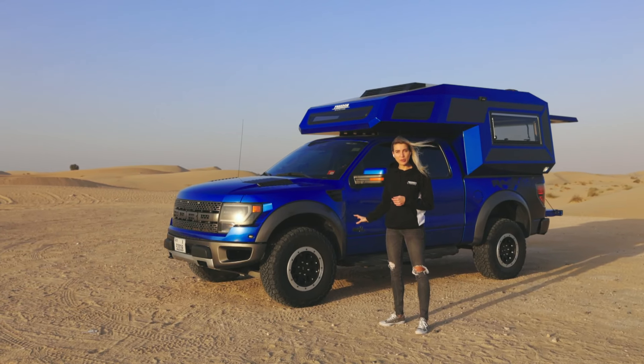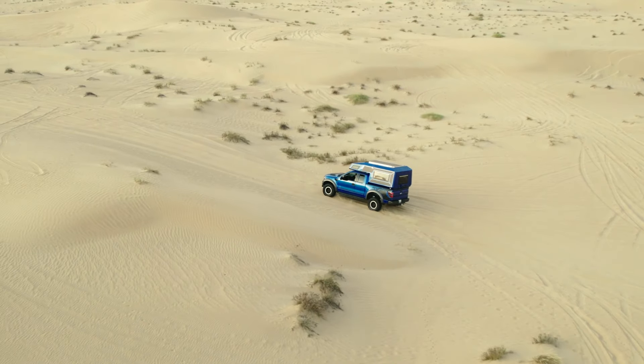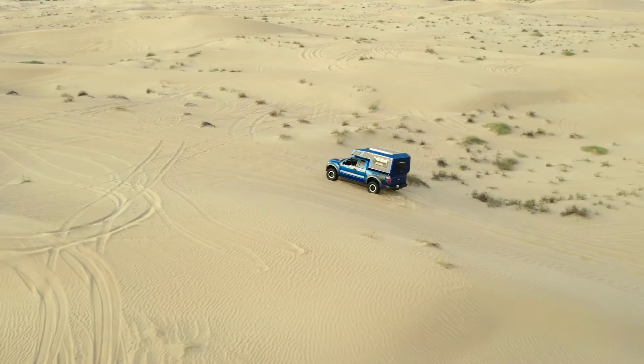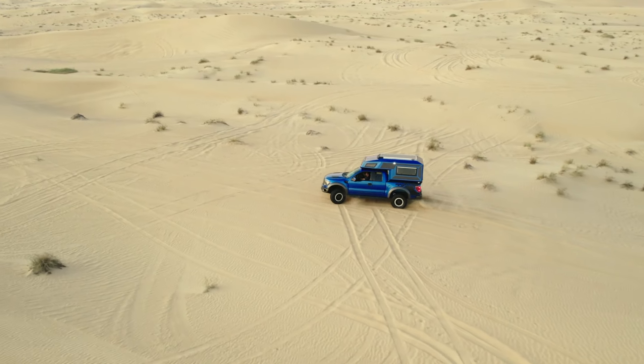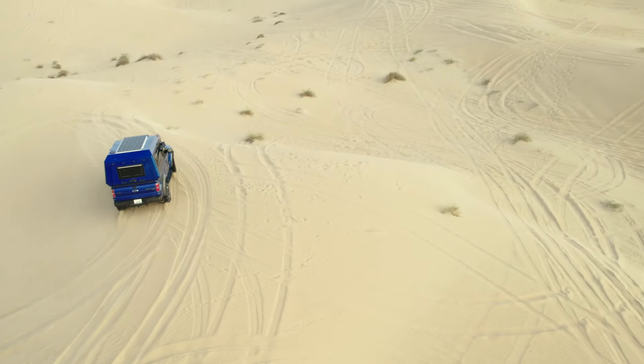This one we have built on a Ford F-150 Raptor, but it can also be put on your existing pickup vehicle such as Tundras, Gladiators, and such.